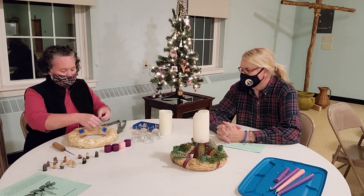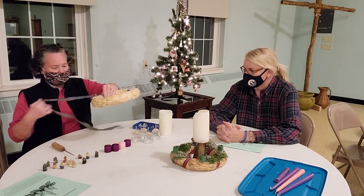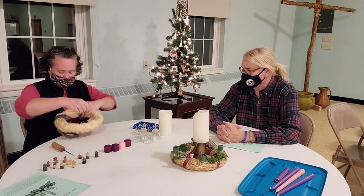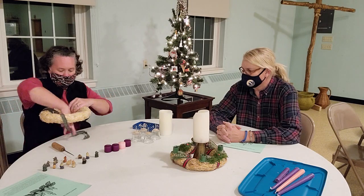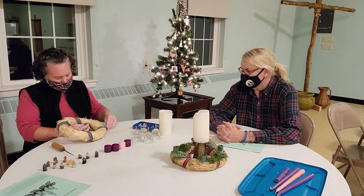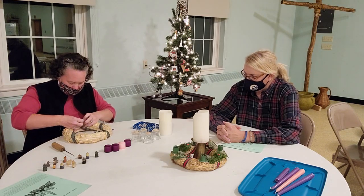I want mine to look a little more country, so I just have a piece of fabric and I'm just going to wrap it around. You can use anything — especially now, don't feel like you have to go out and buy anything. Just make sure it has your style. I'm just going to pin it.